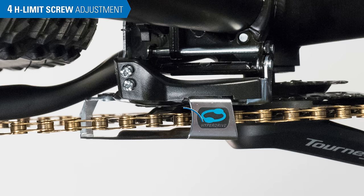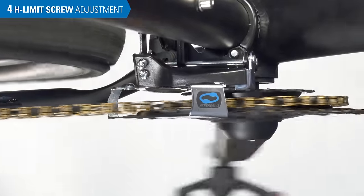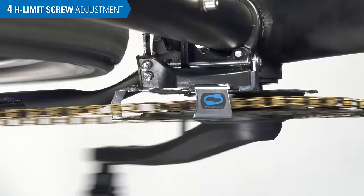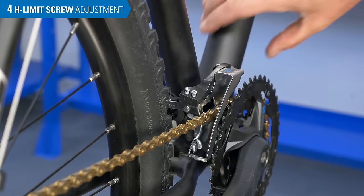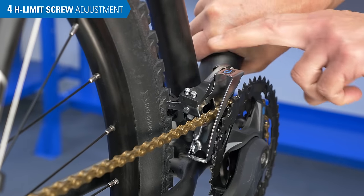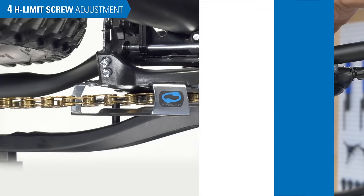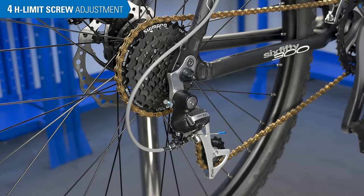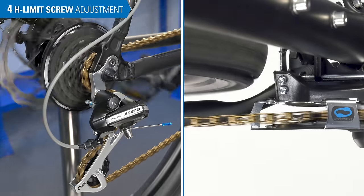The H-limit screw setting is similar in concept to the L-limit. However, here we are looking for a small gap between the outer cage and chain. A large gap increases the chance the chain will drop off the largest ring during a shift. Setting the H-limit can be confusing because the spring in the derailleur body is constantly pulling the derailleur inward. So in order to test our outer limit screw adjustment, we will need to use our shift levers to apply constant outward pressure. The first step is to shift the chain to the smallest rear cog. Note how this also moves the chain outward at the front.